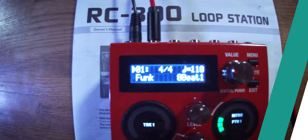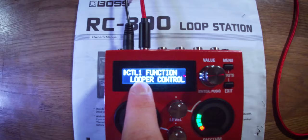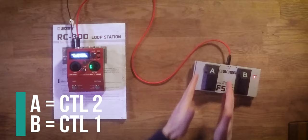Now we're going to jump into the menu. In the menu we're going to scroll one to the right to where it gets to Control, then click the dial in and scroll over to the right until we get to Control 1 Function. It's important to note that the A and B foot switches on our Boss FS6 are the other way round. Boss does this on all of their loopers — Control Foot Switch B is Control 1, and Control Foot Switch A is Control 2. Of course you'd expect A to be Control 1 and B to be Control 2, but just remember it's the other way round.